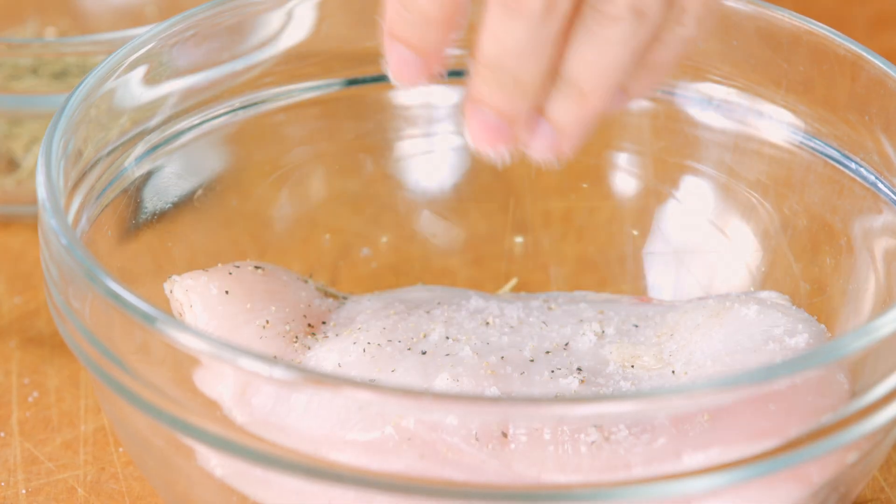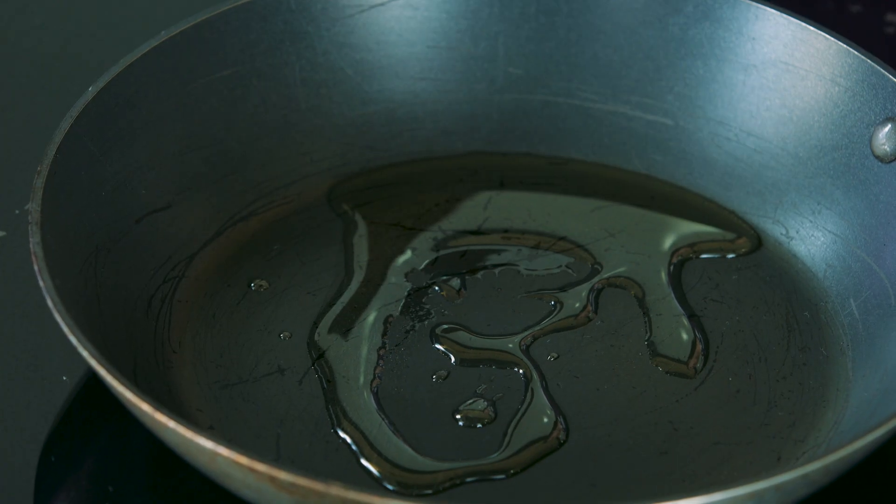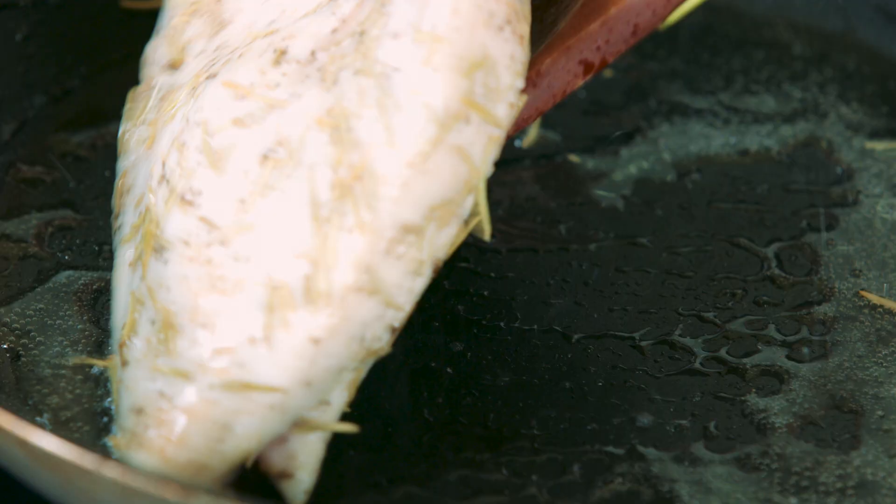Marinate the chicken with salt, pepper, and rosemary leaves. Pour some oil onto a heated frying pan, add the chicken breast, pan fry, and set aside.